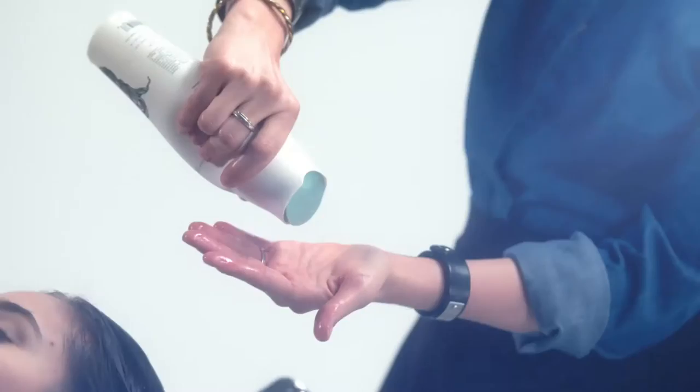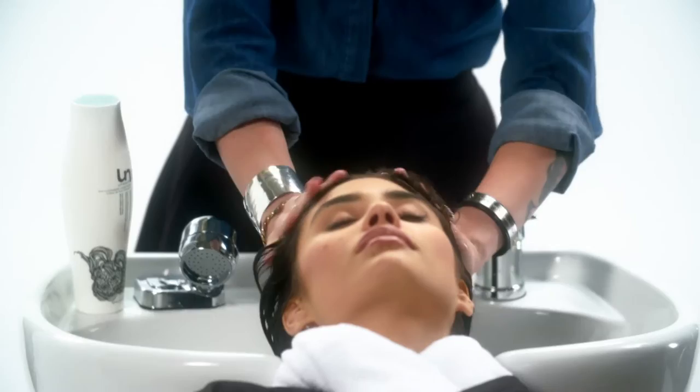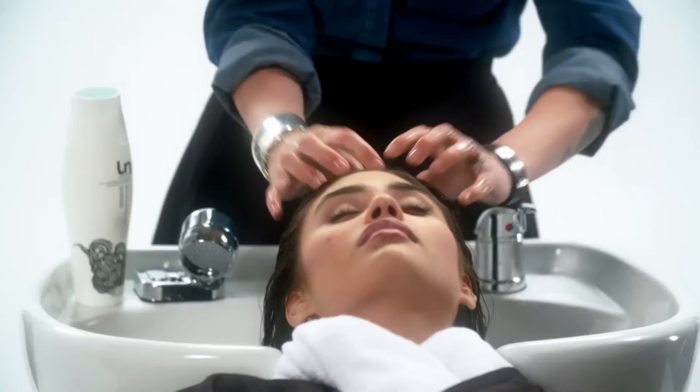First, fully saturate the hair with water. Start with a quarter size amount. Now for longer, thicker hair, you're definitely going to reapply two to three times. Starting at the scalp, working your way through the ends and mid shaft. You'll notice it does not lather, and that is totally on purpose.